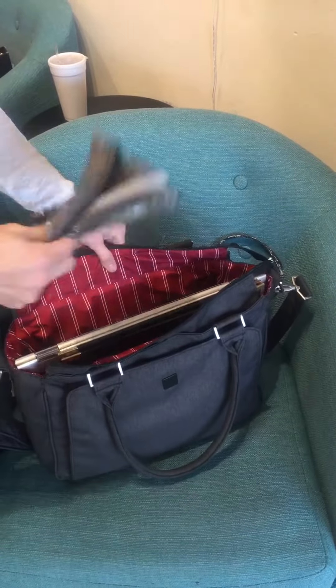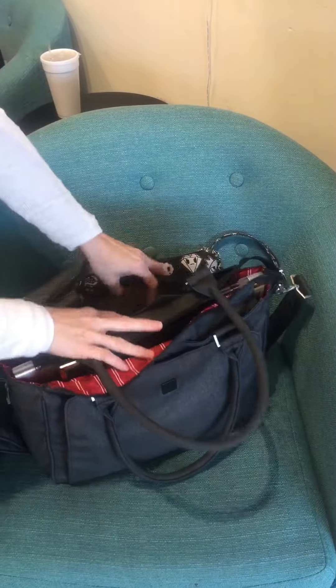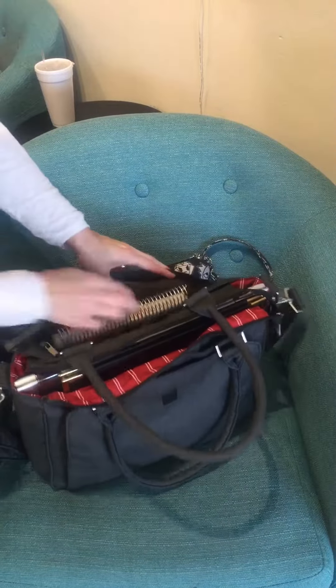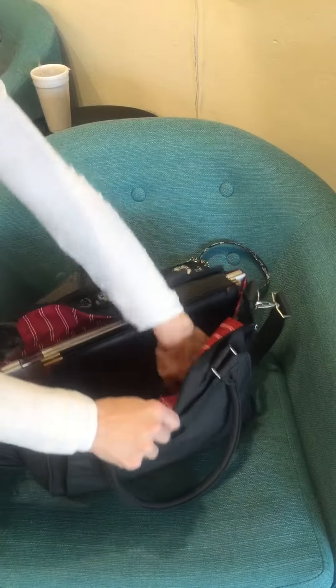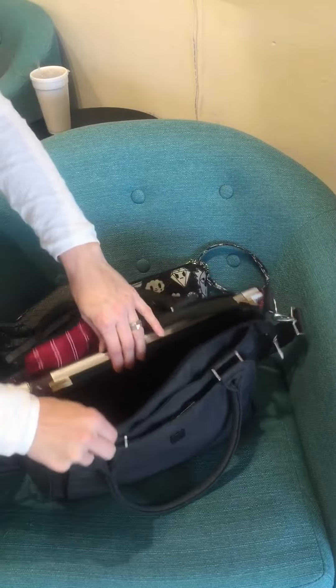I have my cute little pencil bag that came with a Better Bee for my pens and paper. Inside I have my Erin Condren planner, my cell phone, and cables and USB things stored in these pouches.